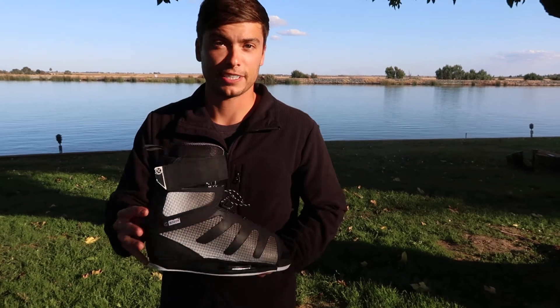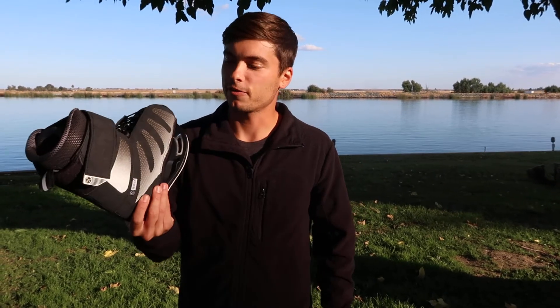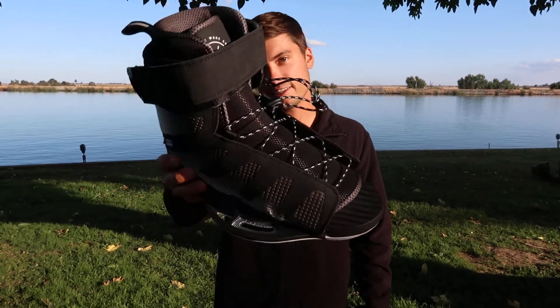Thanks for taking the time to check out the 2020 Hyperlite Session boot. Give us a call if you want to order or have more questions on it — we think you'll really like it.